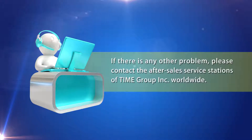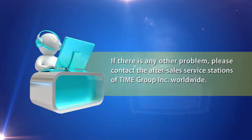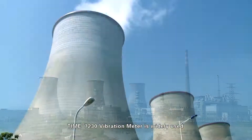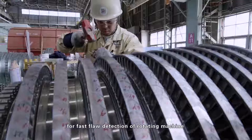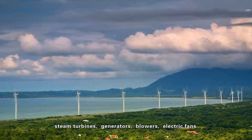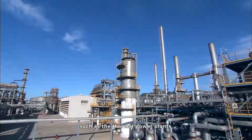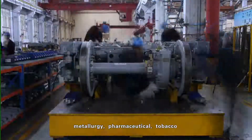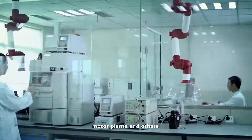If there is any other problem, please contact the after-sales service stations of Time Group Incorporated worldwide. The Time 7230 Vibration Meter is widely used for fast flaw detection of rotating machines, steam turbines, generators, blowers, electric fans, and other large generator equipment in industries such as thermal power plants, iron and steel enterprises, metallurgy, pharmaceutical, tobacco, machinery manufacturing, motor plants, and others.